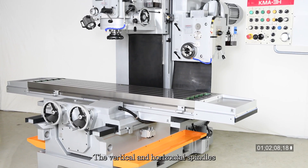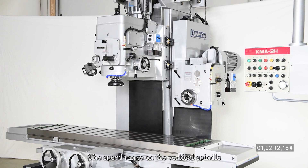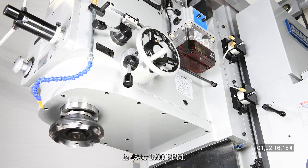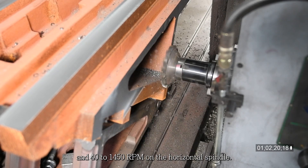The vertical and horizontal spindles provide 12-step speed change. The speed range on the vertical spindle is 45 to 1500 RPM, and 40 to 1450 RPM on the horizontal spindle.